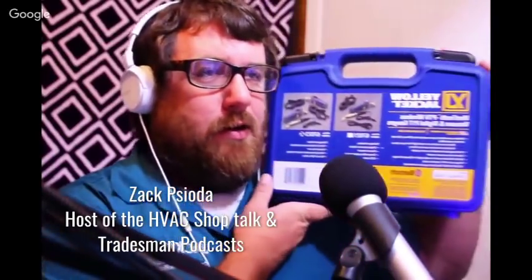It is the Yellow Jacket Man Tooth. Man Tooth has been around for a while, but I've never had a chance to test one out. So Yellow Jacket sent me one to take a look at and give you some feedback on.